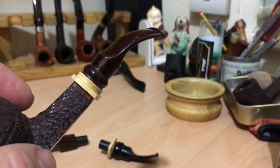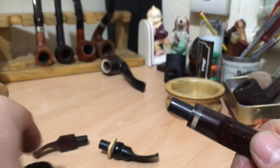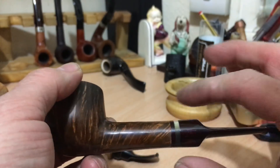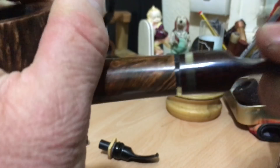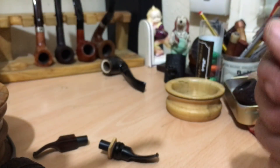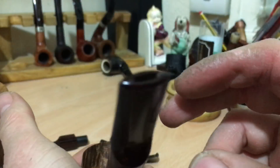He has thinned it so if I want to use it as a straight stem I can. So that's the original one. I did like the shape of this because it's a saddle stem but it fans out a little bit there. So this one he's just thinned it out basically, so that belongs with that and that stays there.